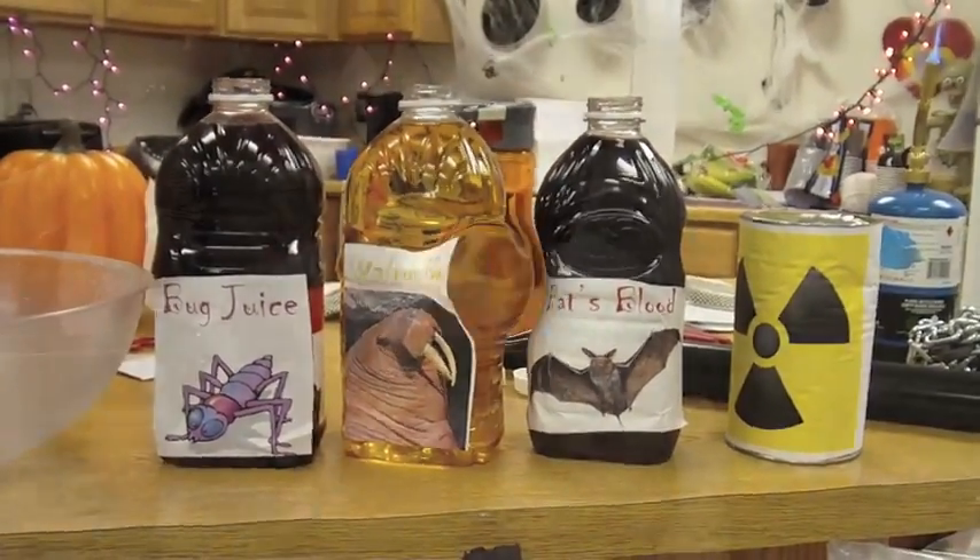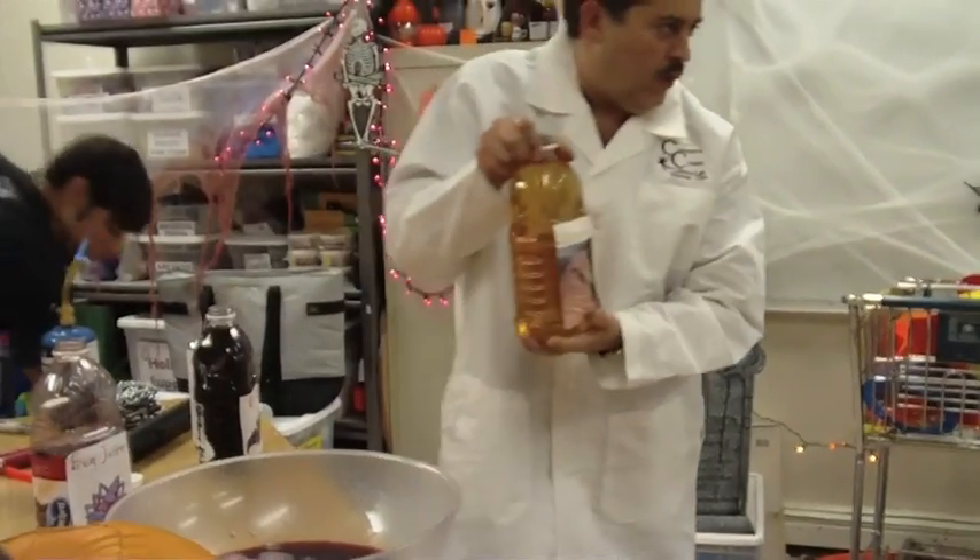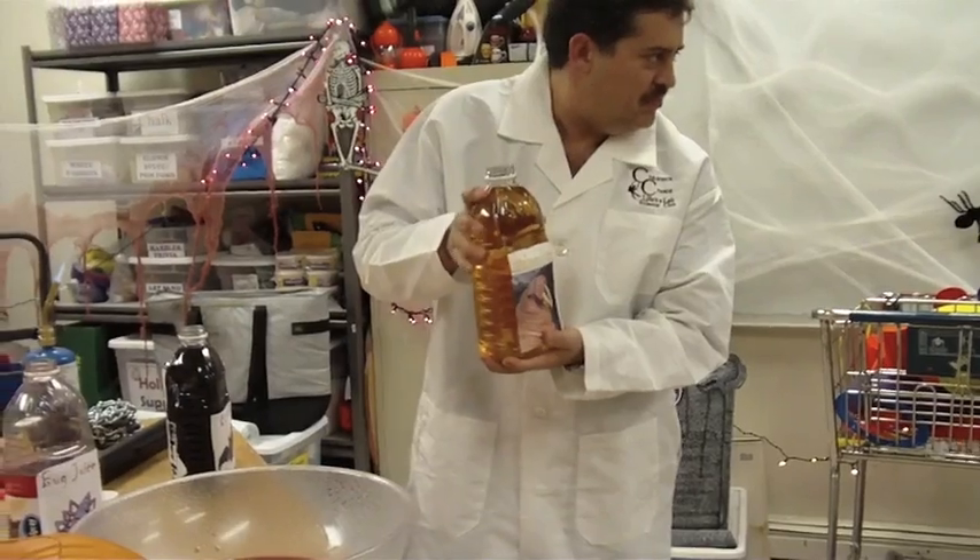I drink bad blood. I'm going to make you something to drink. You like something to drink? Yes. I want a bad blood. Bug juice? Yeah. Young bug juice? Walrus pee? Yes!